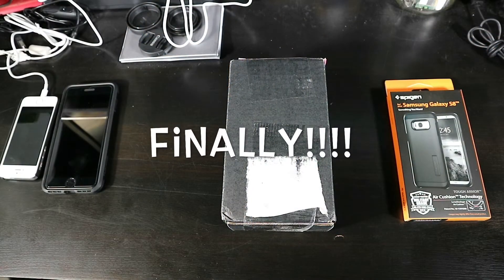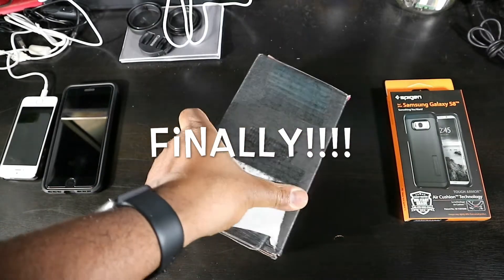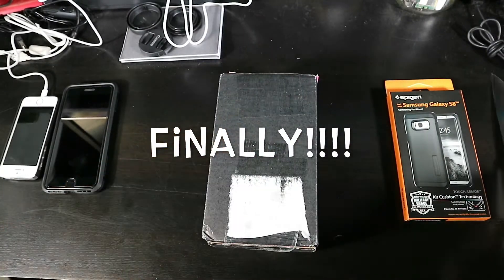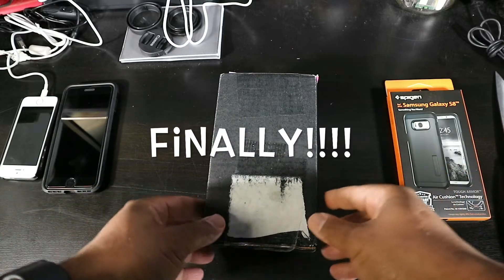What's up everybody, it's your boy Big Homie Tech back with a quick video. The S8 finally came — I wanted to go with the Plus, but I went ahead with the straight S8 because it has a 5.7-inch screen, which I figured would be nice enough for me.